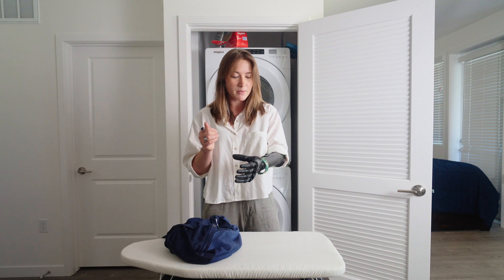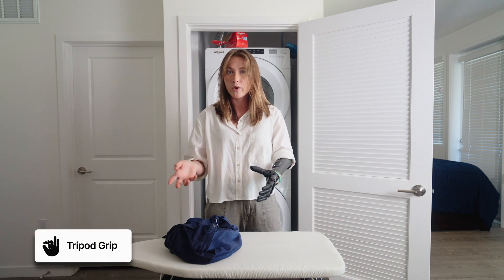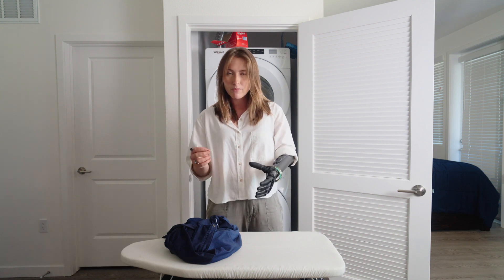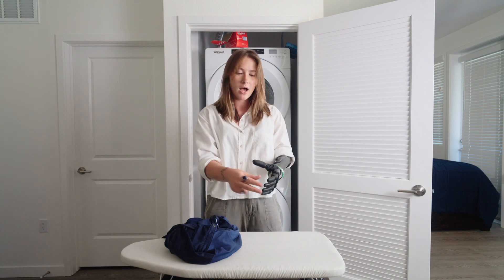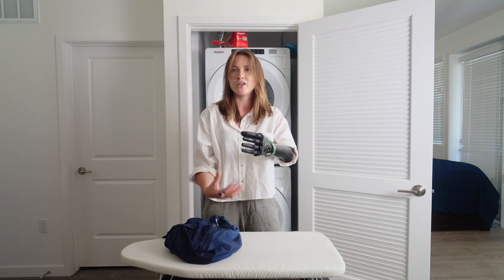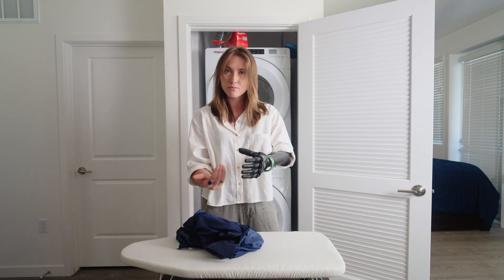To fold, I will typically be in tripod regardless of the weight or the item. A tripod is great because it gives me precision when I'm picking up an item, and I also have three of my fingers gripping it with that high friction silicone material, so I have confidence that the article of clothing isn't going to slip between my fingers.